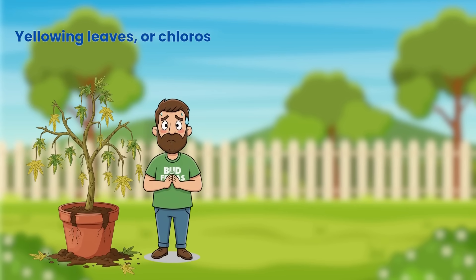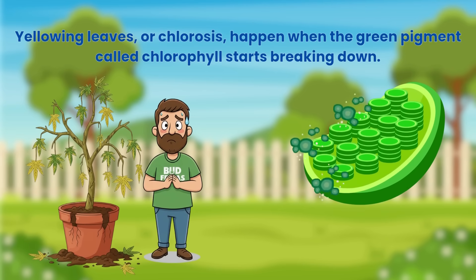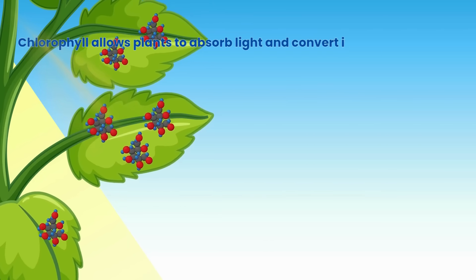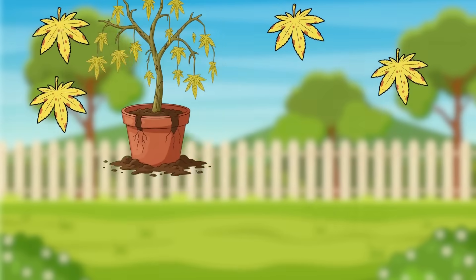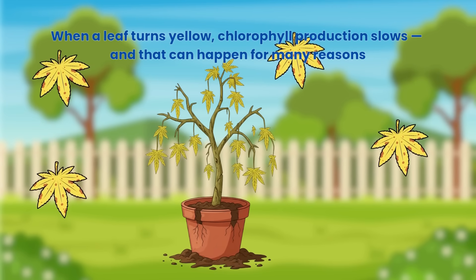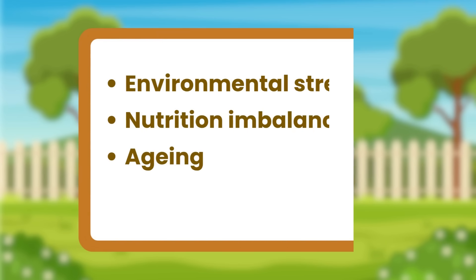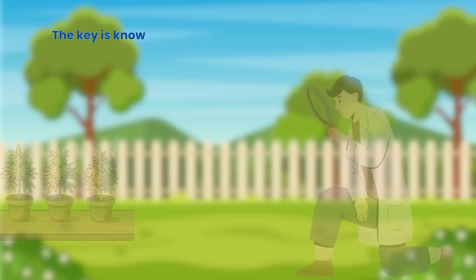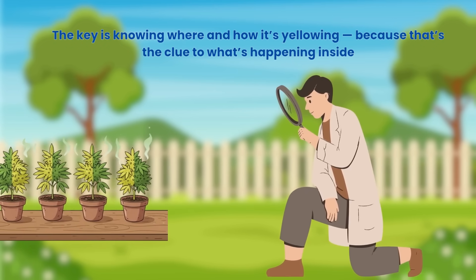Yellowing leaves, or chlorosis, happen when the green pigment called chlorophyll starts breaking down. Chlorophyll allows plants to absorb light and convert it into energy through photosynthesis. When a leaf turns yellow, chlorophyll production slows — and that can happen for many reasons: environmental stress, nutrition imbalances or simply ageing. The key is knowing where and how it's yellowing, because that's the clue to what's happening inside.